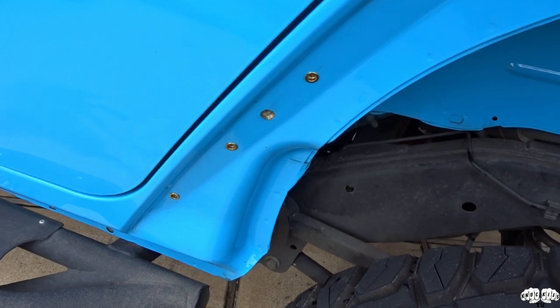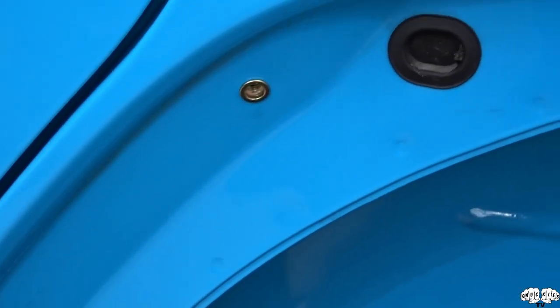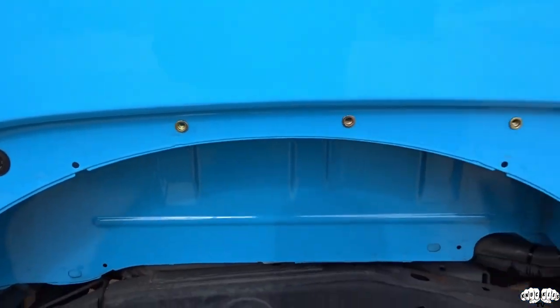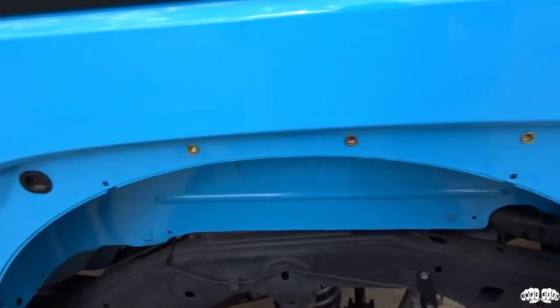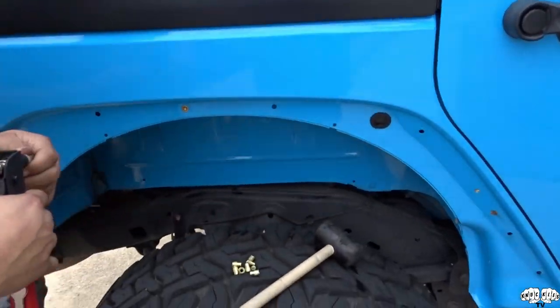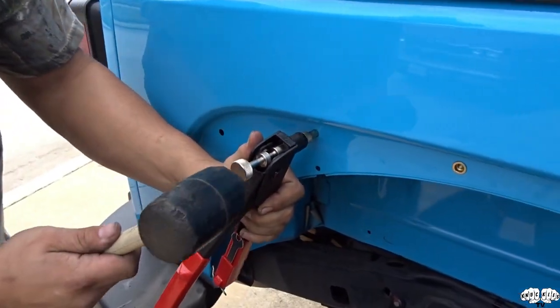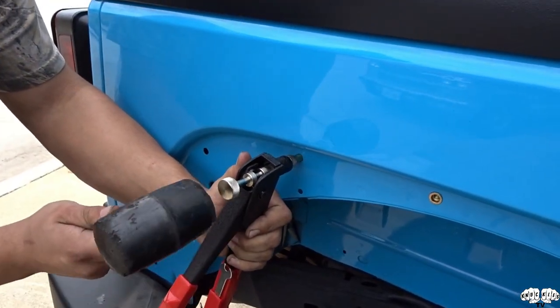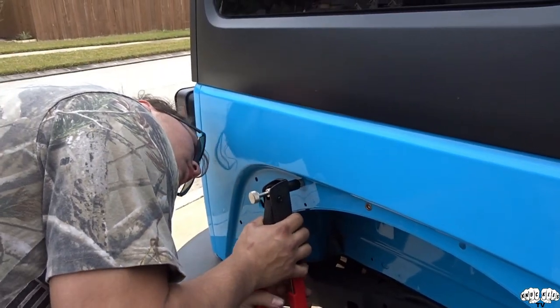The threaded inserts are in on this side — all done and ready for the fender. Babushka's over there doing the other side. We just used a rubber mallet to pound them in because the paint makes it a little thick. Give it a couple taps and it's ready to go.